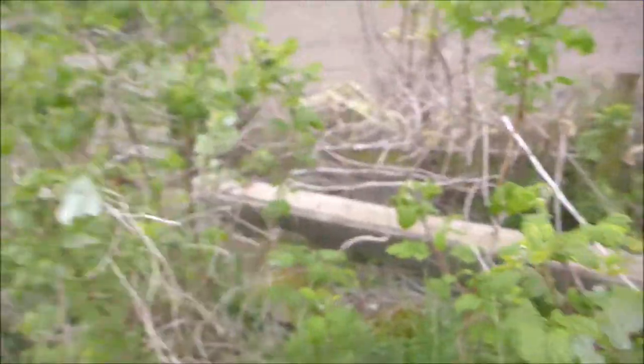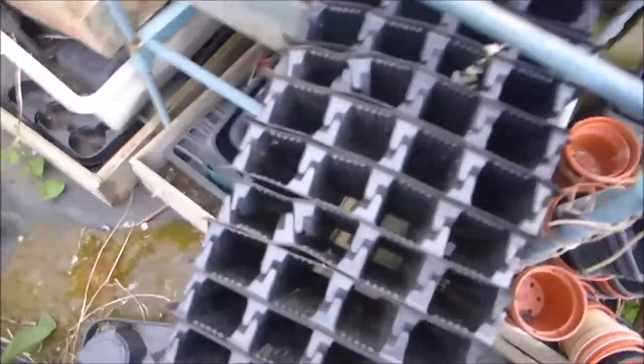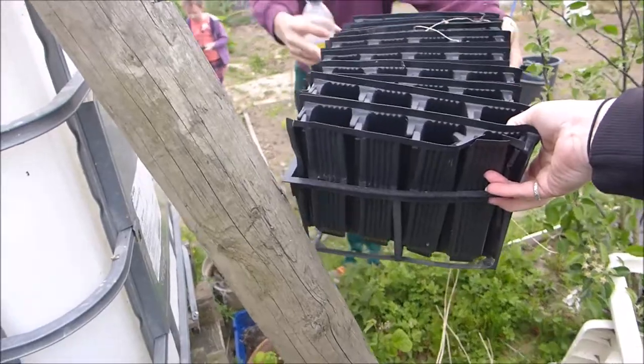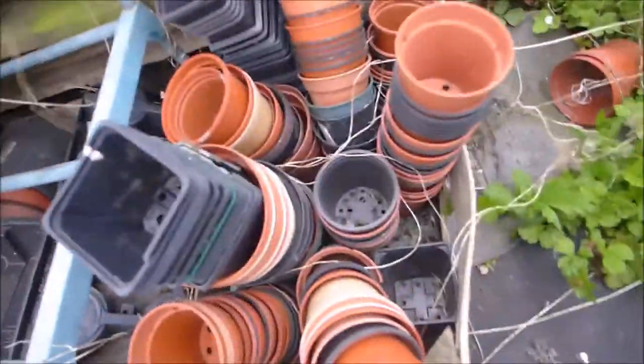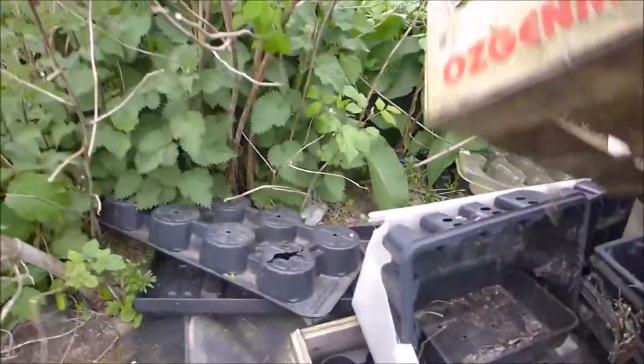We've got raspberries across at the back and loads of pots. I'm really chuffed because there's a whole load of root trainers, which is perfect because we're planting our beans tomorrow — those are coming home with us. There are lots of trays and smaller pots, loads of pots in here as well. It's a great little treasure trove of bits and bobs, with all sorts of stuff underneath in there as well.